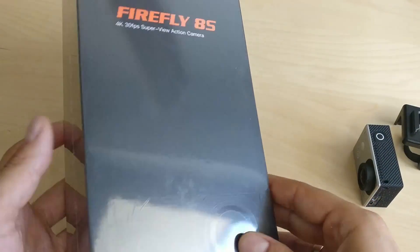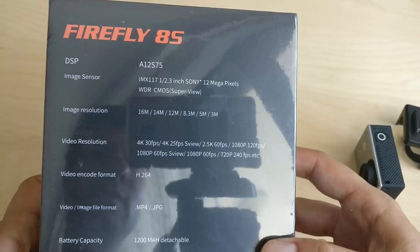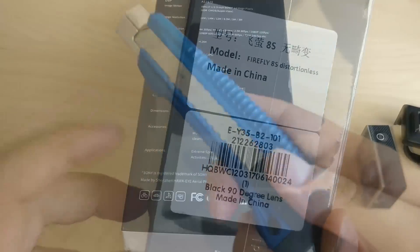The Firefly 8s is among the most tempting deals of 2017, and knowing its qualities it is easy to expect a lot from the special variation with the non-distortion lens.